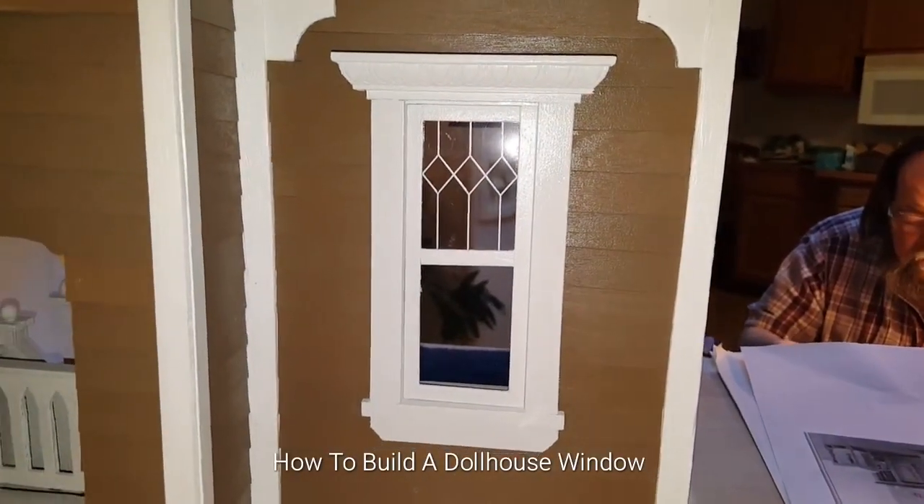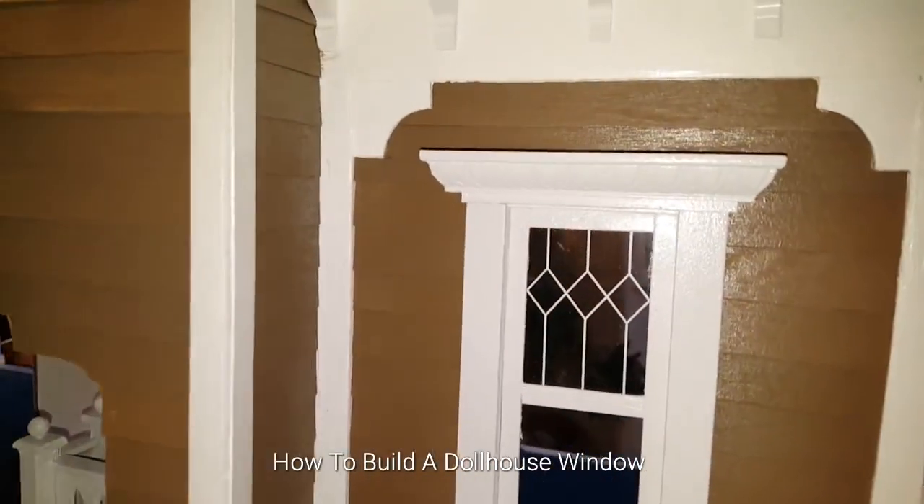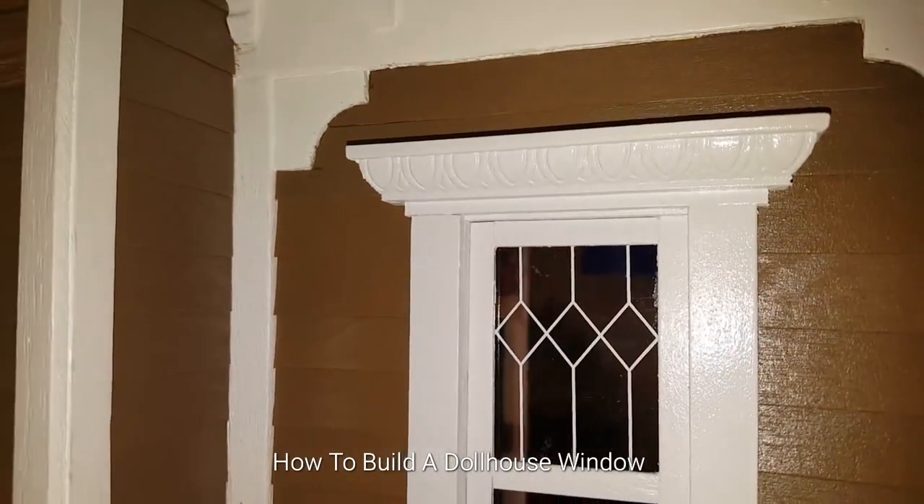Hi guys, welcome back. Today we're going to show you how you can make your very own window with a decorative top.